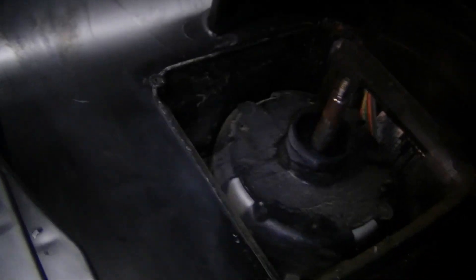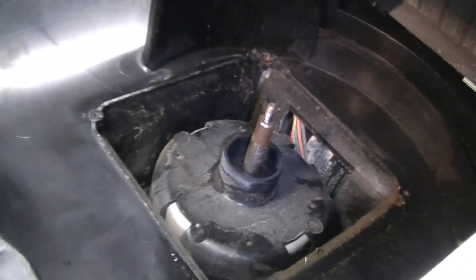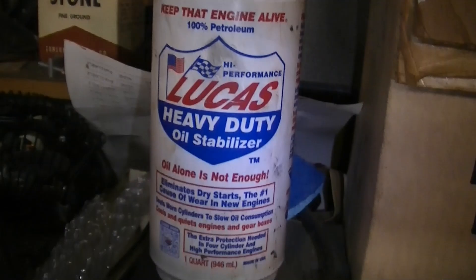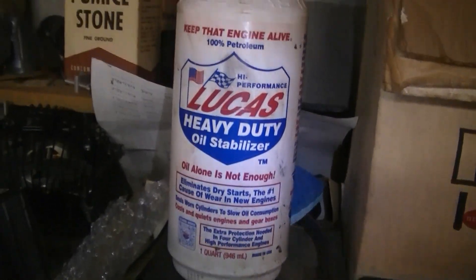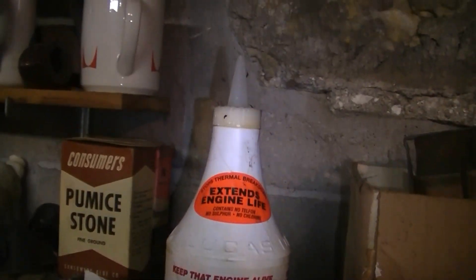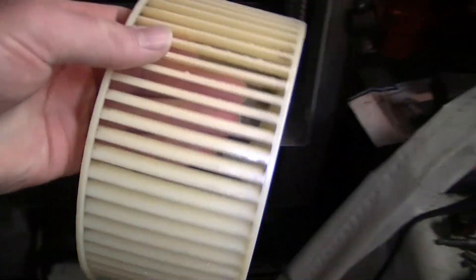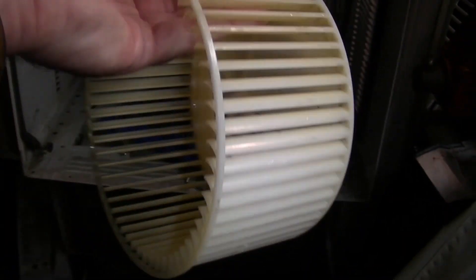It's time to dump a whole bunch of oil down on that front bearing because those are the ones that get noisy. I use this really thick Lucas heavy-duty oil stabilizer — you can put this in engines, but I like to use it on these because it really lasts a long time and it does a good job quieting them down. I'm probably going to put some 3-in-1 in there too. While the oil was sitting in there, I cleaned the blower wheel off — it looks very nice now.